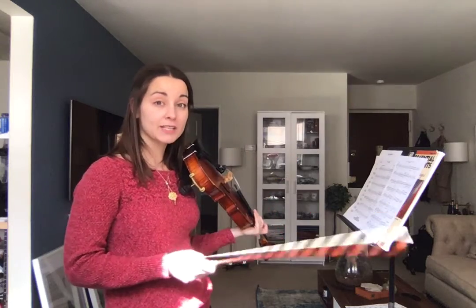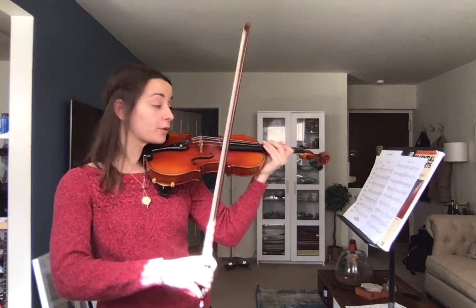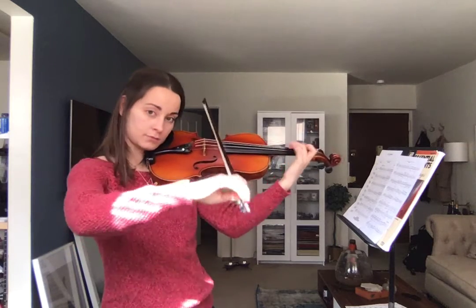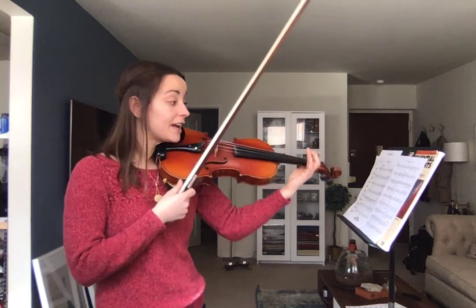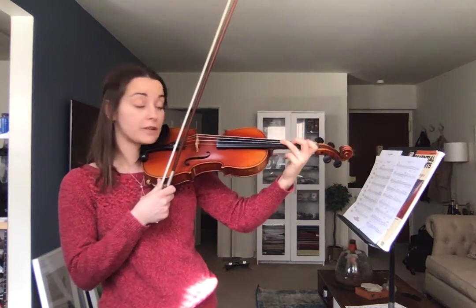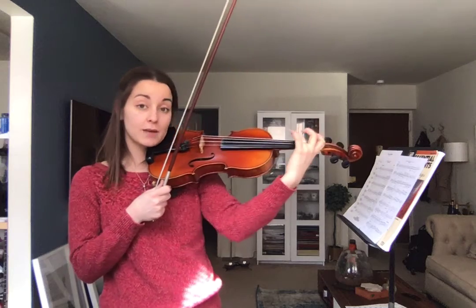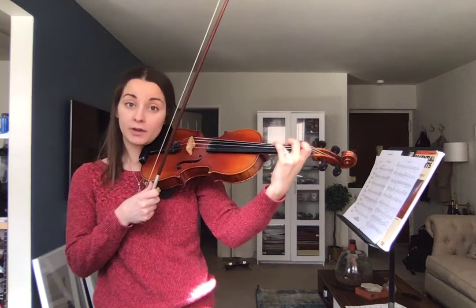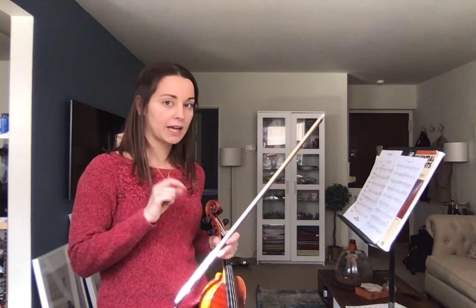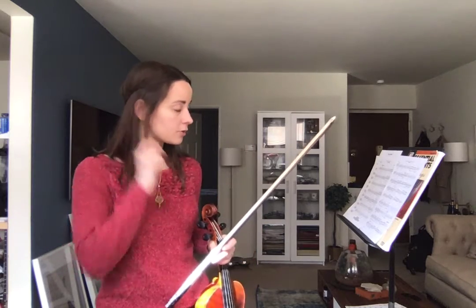We worked on doing it four times each — remember, that's how you can practice this passage. But notice that that G is a G sharp; it's got to be high three, no fingers on the tape. That C sharp is the same thing but on the G string — high three, not on the tape. So please make sure that you mark those in, because I don't want to hear any regular threes on those recordings.